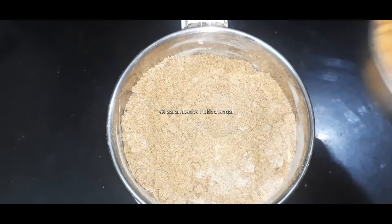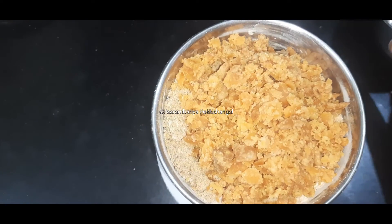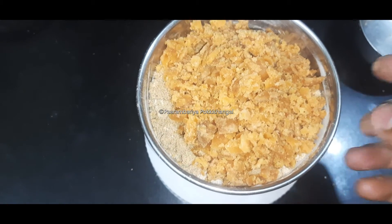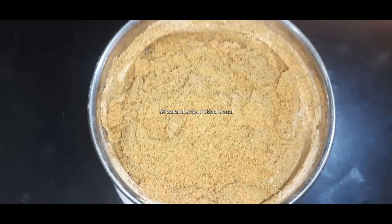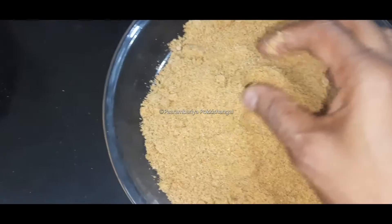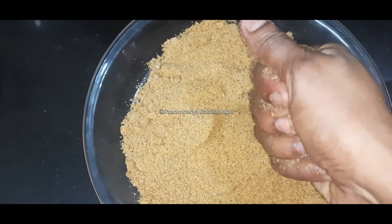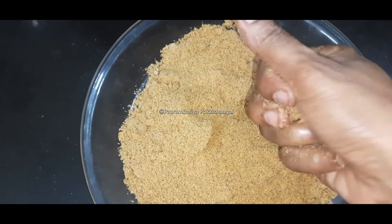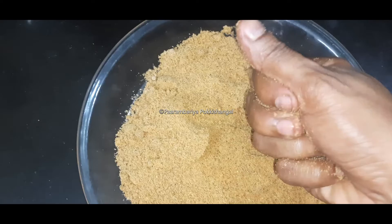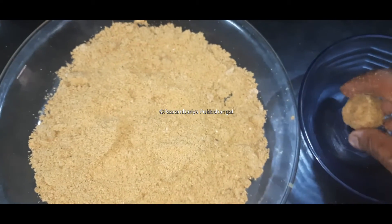Mix it a little bit and add a cup of sweet. This is an extra one, so we can cut it.